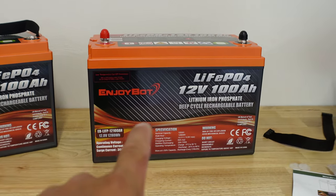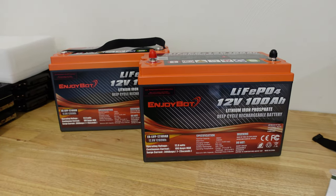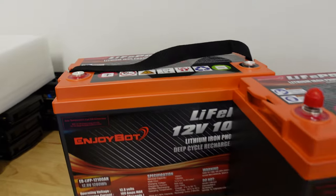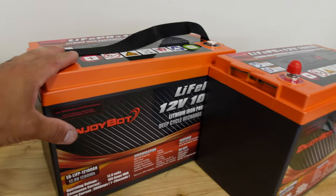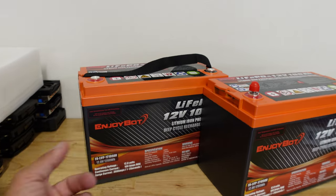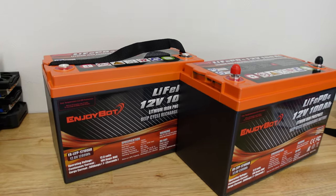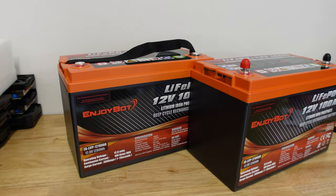There are plenty of videos out there if you guys want to see the inside of this battery — I've actually watched some of those and it's pretty neat. Now what we need to do is get these things out to the crypto mining trailer. I want to get these things wired up. These are 12 volt batteries — I need to series connect these and then throw them into the bus bar in the trailer so we can get these things working alongside the Battle Borns. Let's do it.